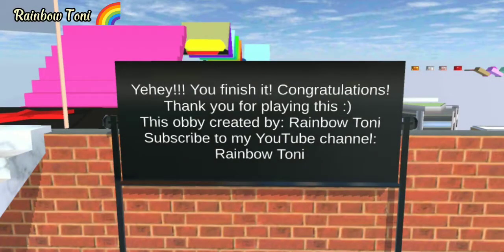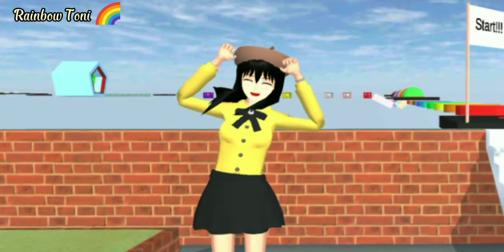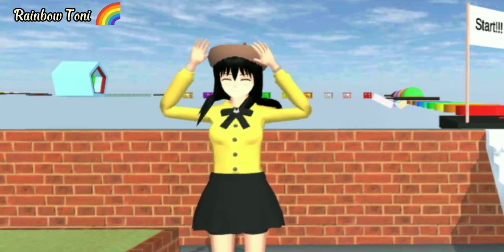Thank you for playing this. This was created by Rainbow Tony. Subscribe to my YouTube channel, Rainbow Tony. Thank you, Rainbows, for watching this video and I hope you like it. Goodbye and stay safe, everyone!